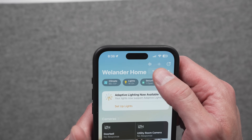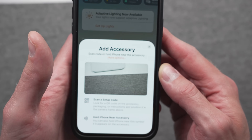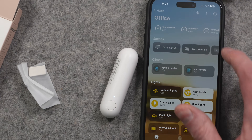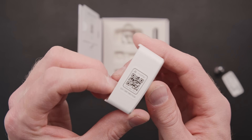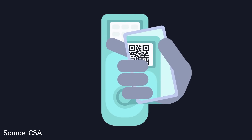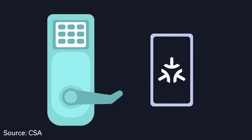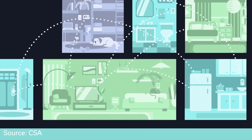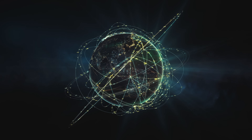You might hear someone like me call Matter devices accessories — that's because Apple has long called devices for their HomeKit platform HomeKit accessories. Whether you call them devices or accessories, adding them to your smart home is easy: open the app like the Apple Home app, hit the plus button to add a new accessory, and scan the Matter code. This QR code or set of numbers is a key that helps set up basic encryption between the device and the rest of your smart home, making it much harder for someone to snoop. A lot of the traffic, if not all of it, is local to your home — you're not making as many calls out to the internet.